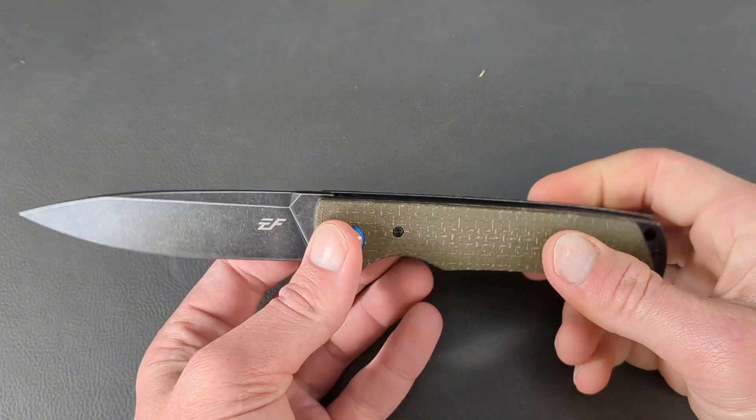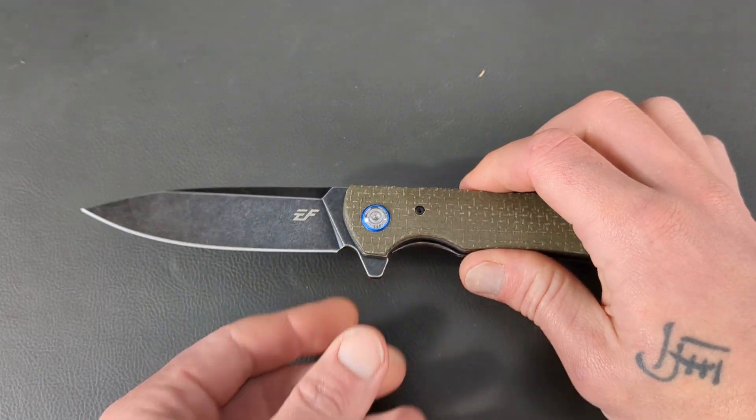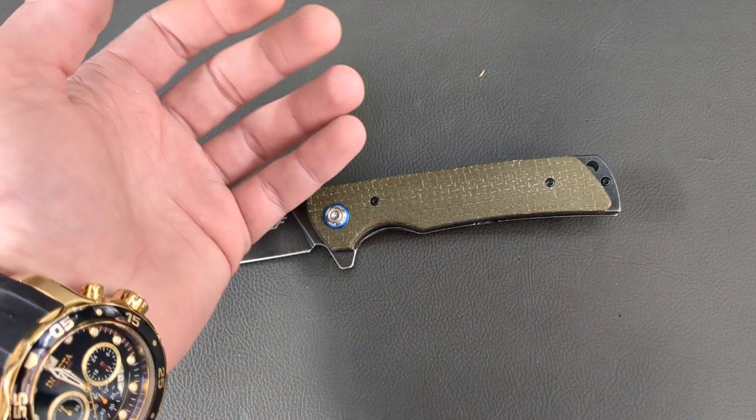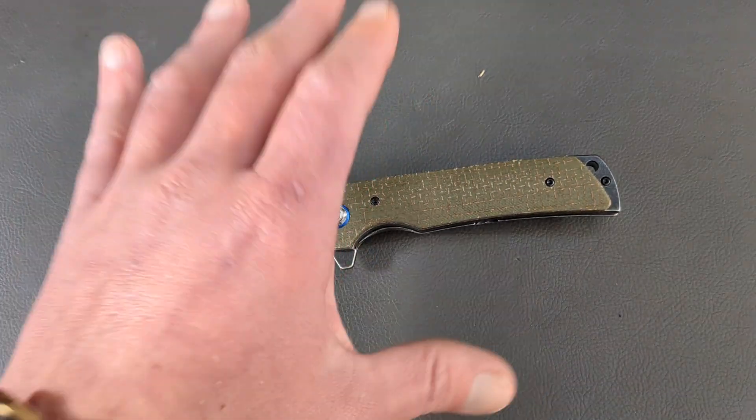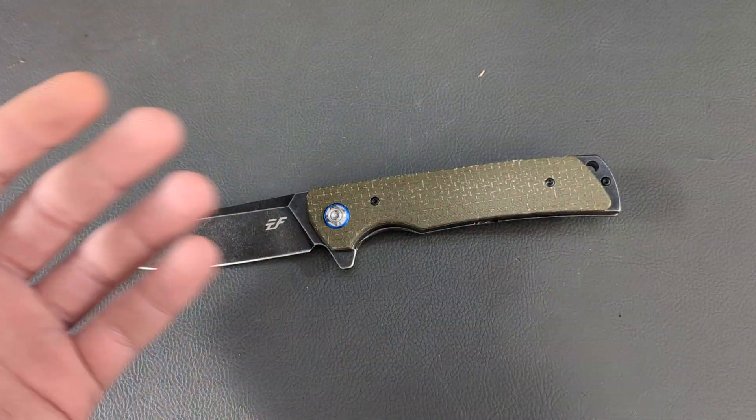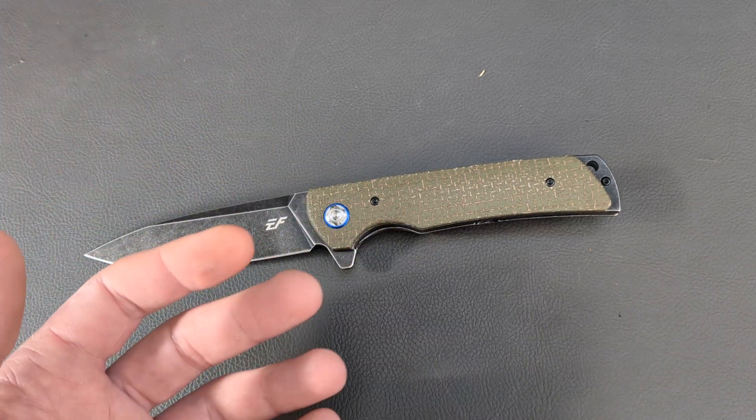They are saying the Rockwell is 58 to 60 on the D2 steel, which from my recollection is right on point for D2 steel. Testing that's been done on Effingrow's D2 has resulted in it being properly done, so we can expect it to be properly heat treated.